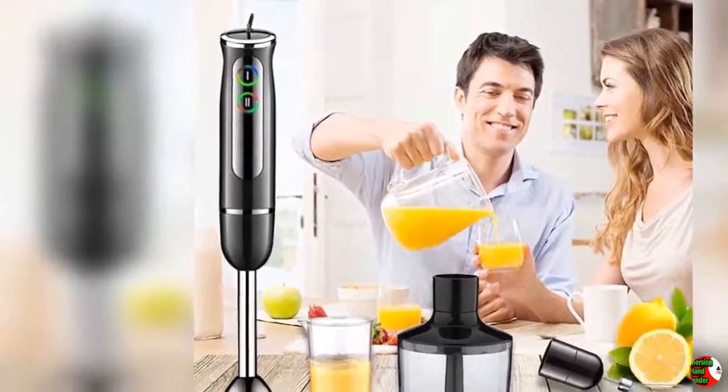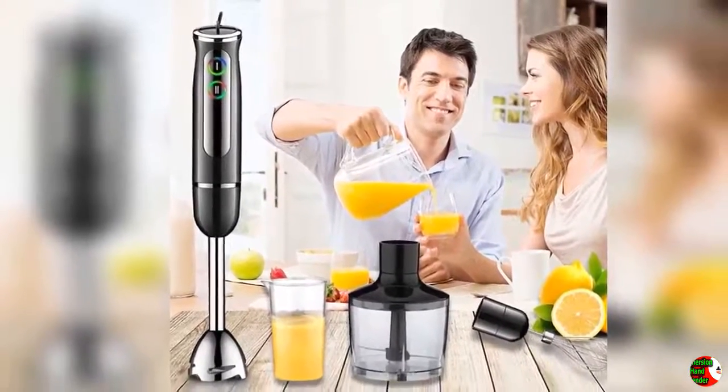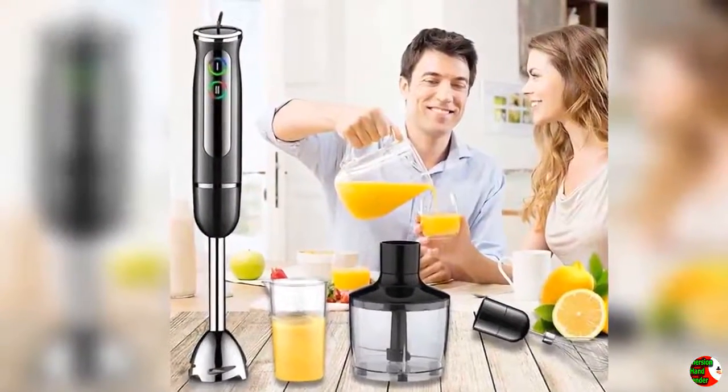5. Multifunctional — 4-in-1 hand blender includes egg whisk, food chopper, and beaker. You can use it to prepare baby food, make juice, chop meat, and stir eggs.